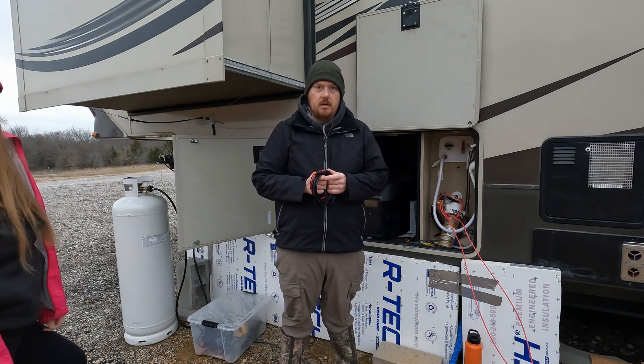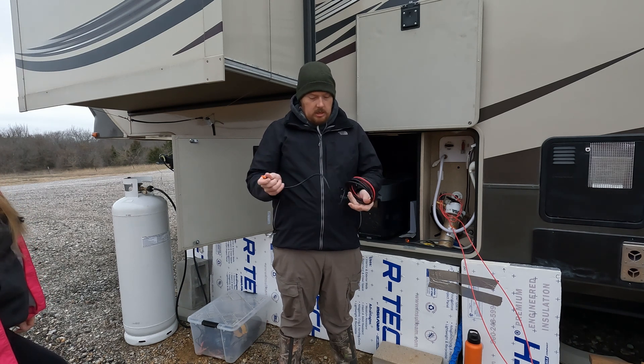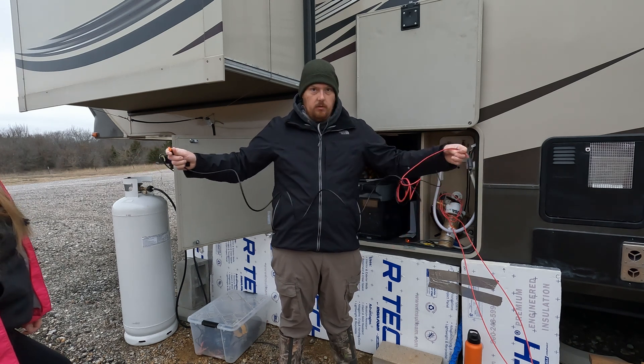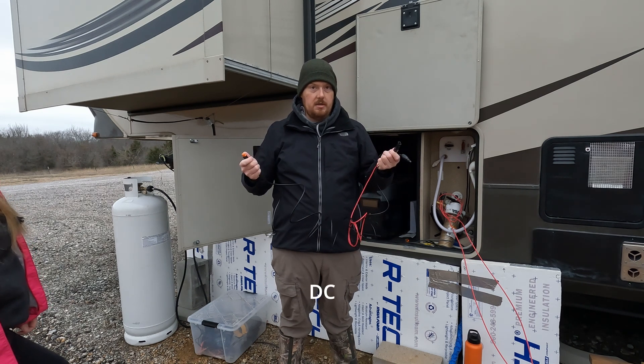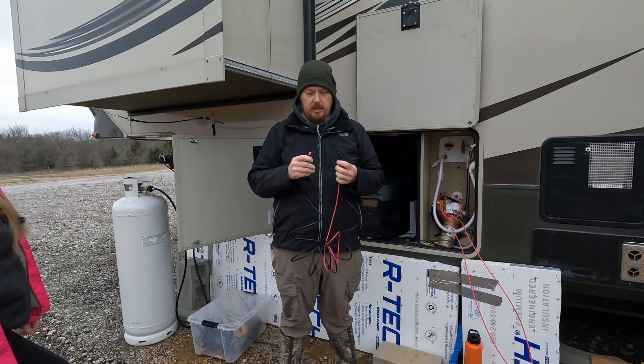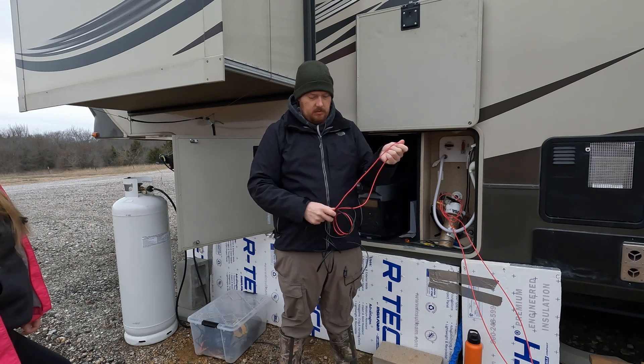What's really nice about these EcoFlows is they come with all of the wires that you need to do just about anything. This is the Solar MC4 connector that it comes with. It also comes with a car DC cigarette adapter plug-in. I've just been super impressed by these products — they all seem to work really well.